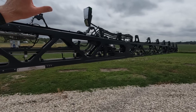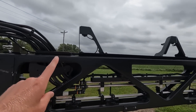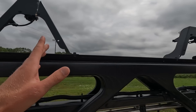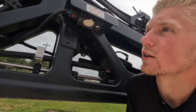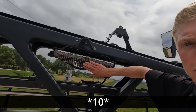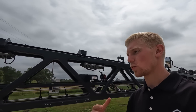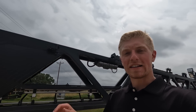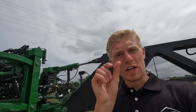Right now the See & Spray Ultimate only comes in a 120-foot boom. The 120-foot boom has 36 cameras spread across the boom — they're pretty close together. And not only that, but they also have 11 processing units to tell the sprayer when to spray weeds. All 36 cameras total are viewing up to 1,200 square feet per second at 12 miles per hour, detecting weeds at high sensitivity down to a quarter inch by quarter inch — roughly the size of your thumbnail.